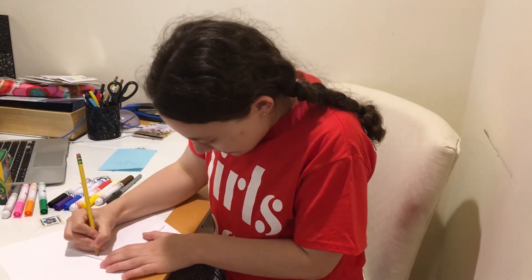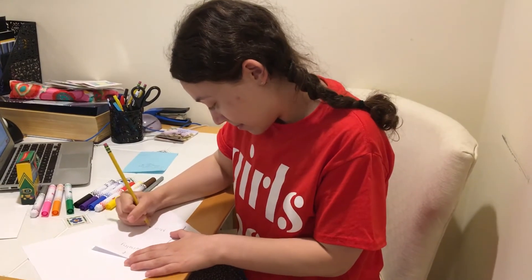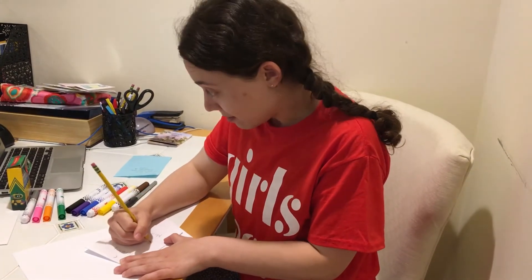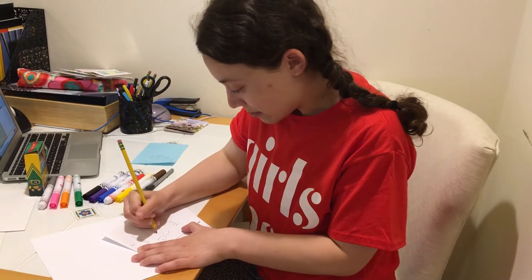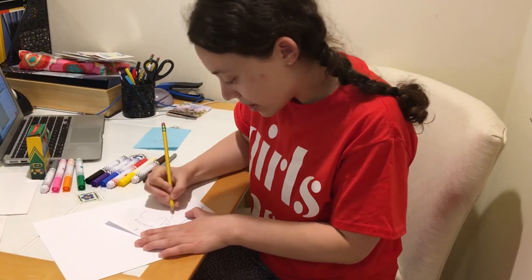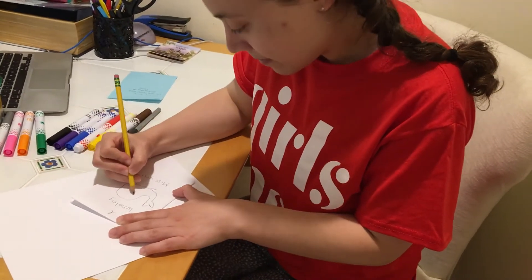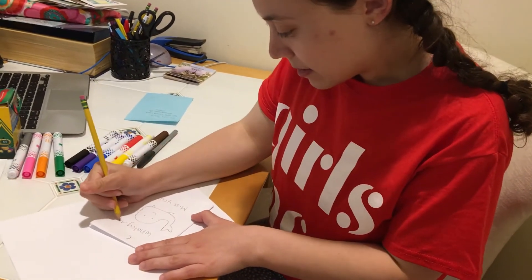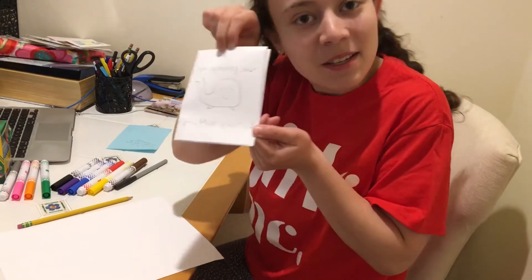I found this cute little punny design online — feel free to use it or use whatever design you want. The one I'm making is going to say "I whaley miss you" with a cute drawing of a whale and some waves to look like the ocean. That's the theme we're going with. I'm not an amazing artist, but it doesn't matter — your friend will appreciate the thought no matter what you draw.